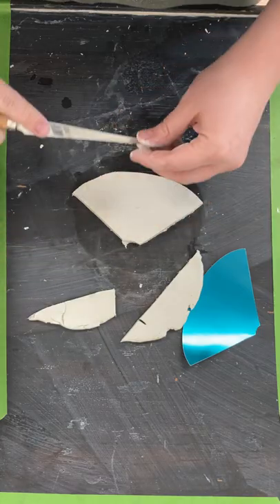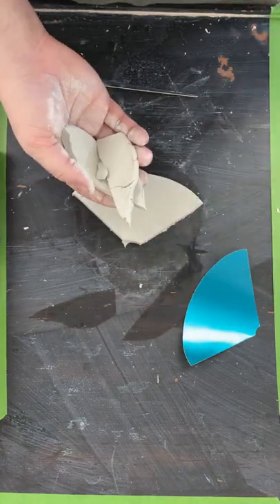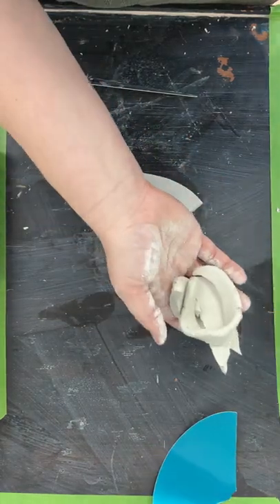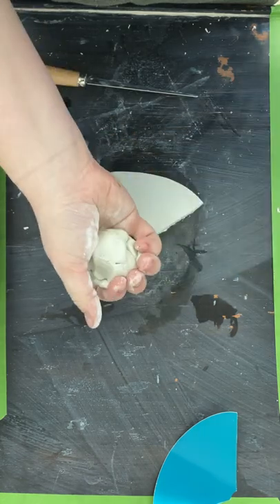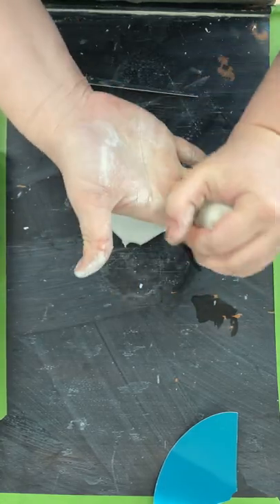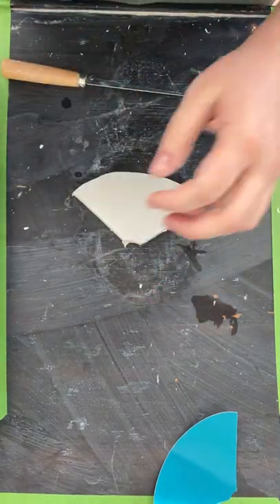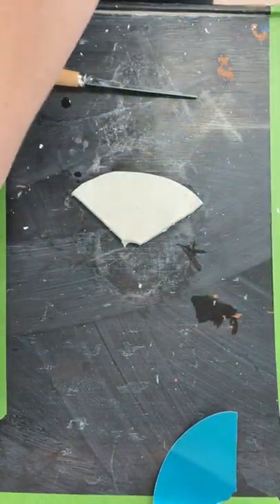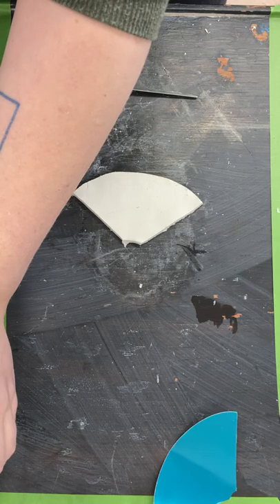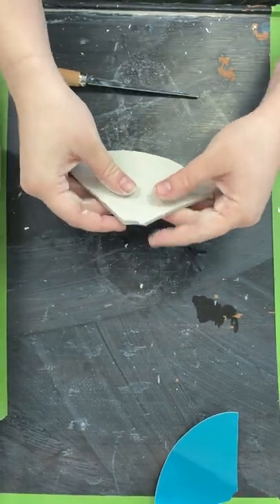I'm just gonna eyeball it — it doesn't have to be exact. With the scraps, get your hands wet and work them back into a little ball so it's damp, then wrap it up as tight as you can in your plastic bag so it stays moldable and soft. Set that aside for now.